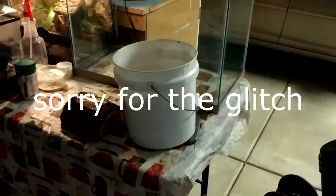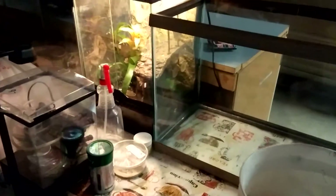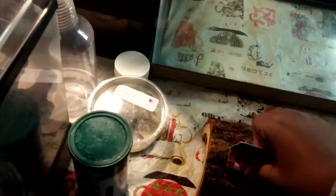My name is Zaxxotics here with another video. Today we have a new setup — I got a new reptile which I'll show at the end of the video. I have everything I need to set up, including my little hide which I just bought. I haven't done any modifications yet because I just came home from buying everything.